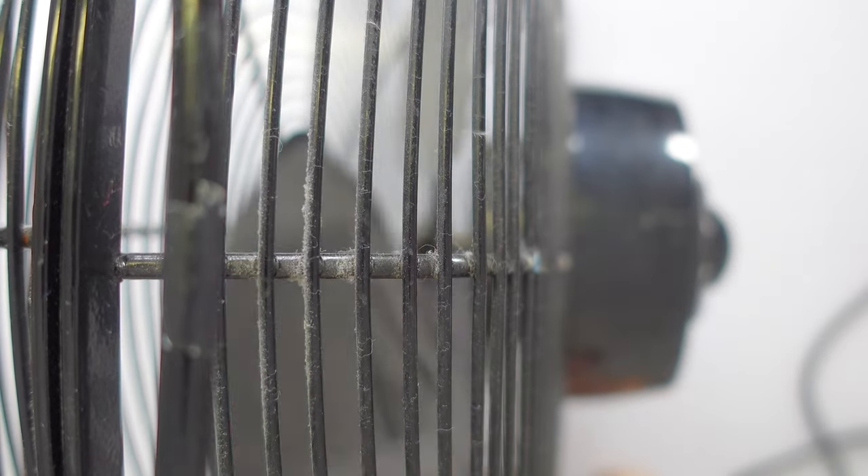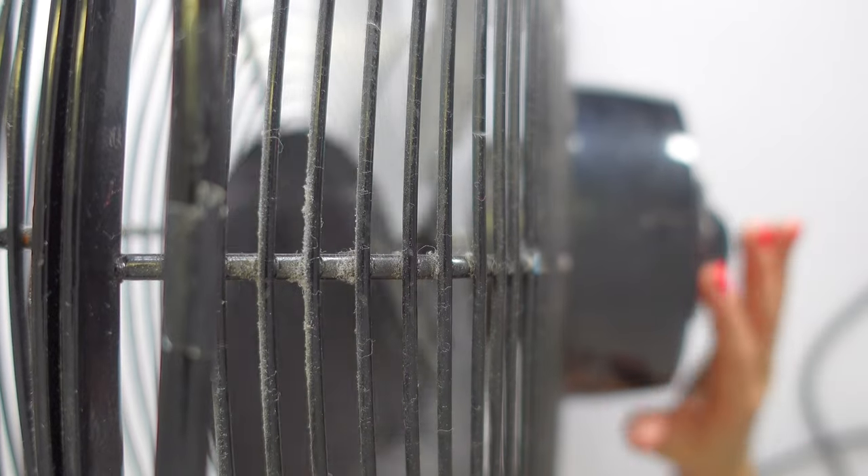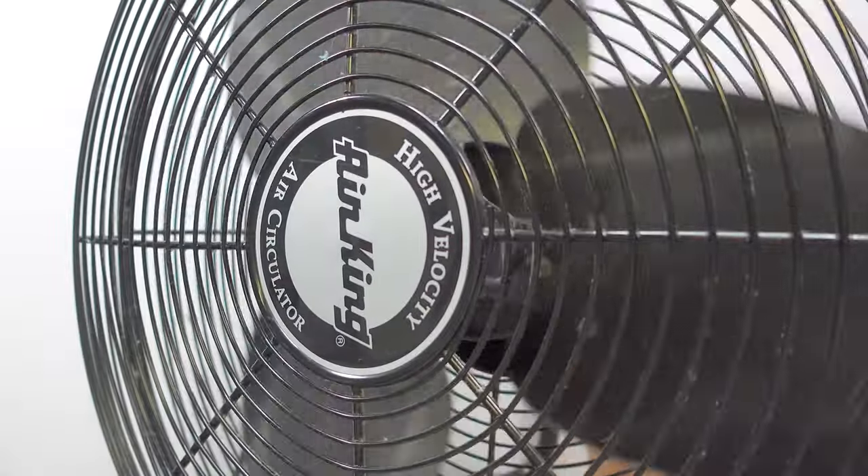This is not waterproof. If you're going to have this outside, make sure it's under something or it's going to get rusted and ruined. I'm going to turn it starting at one, then go to two, then go to three so you can hear. I'll actually turn the fan like this so you can see.